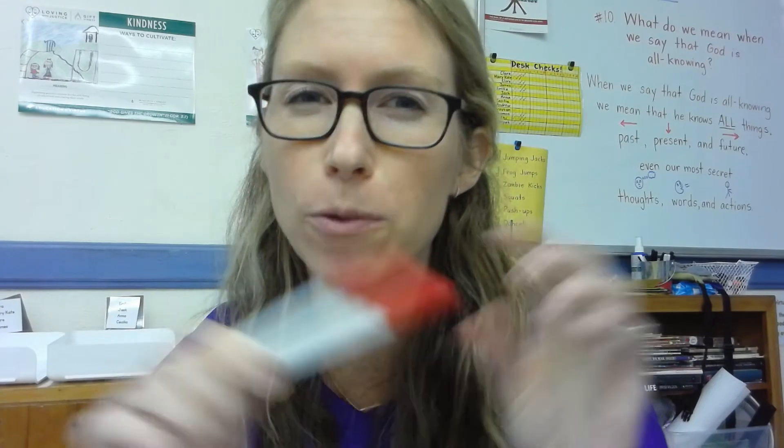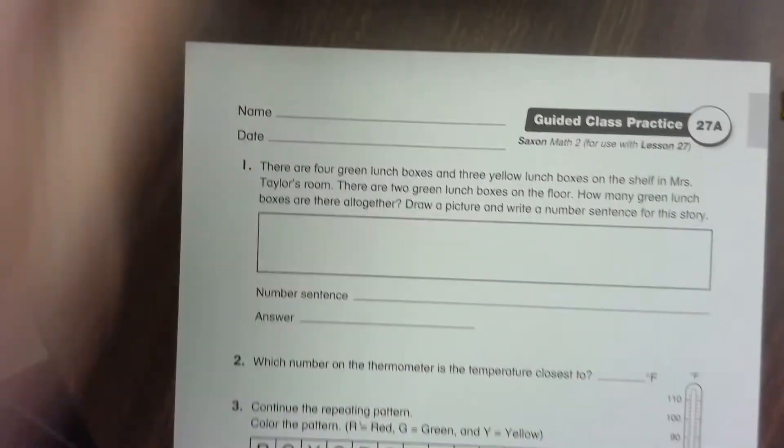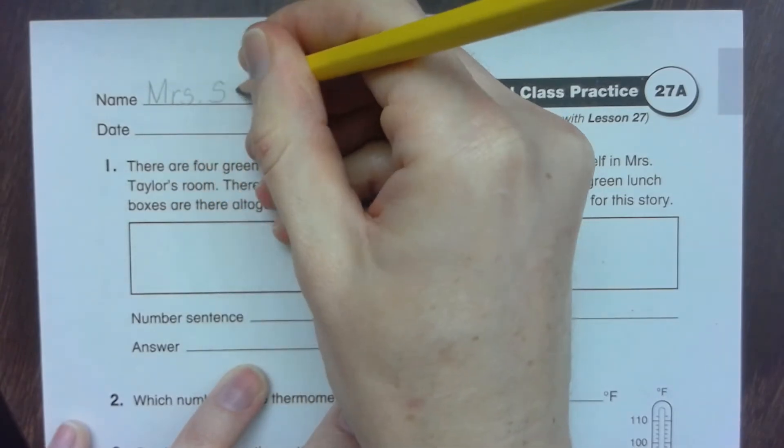Pretty soon we'll learn to read it exactly to the nearest degree, but right now we're just figuring out what it's closest to. You find the 10 above it and the 10 below it, and whatever one the line comes closer to, that's your temperature. You'll have to do one of these on your guided practice pages. If you want to do it on your own, you can stop the video now; otherwise, stay on and work through it with me. Take out that page and write your name and date.